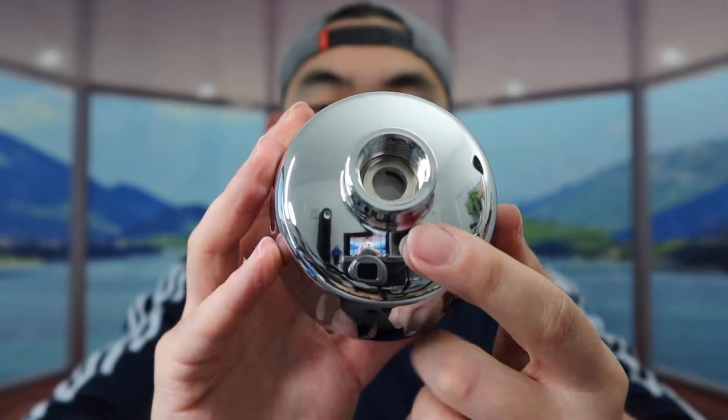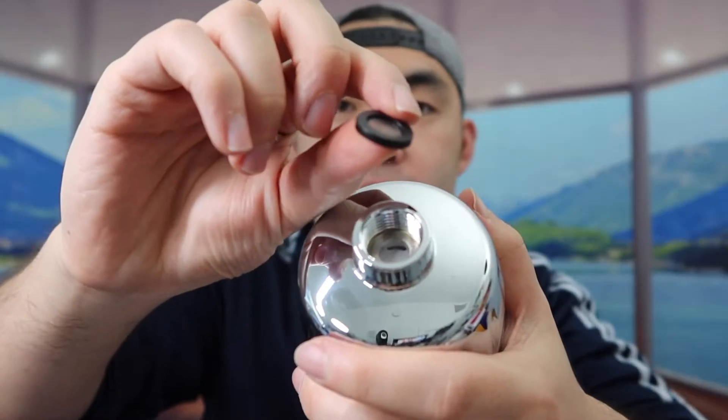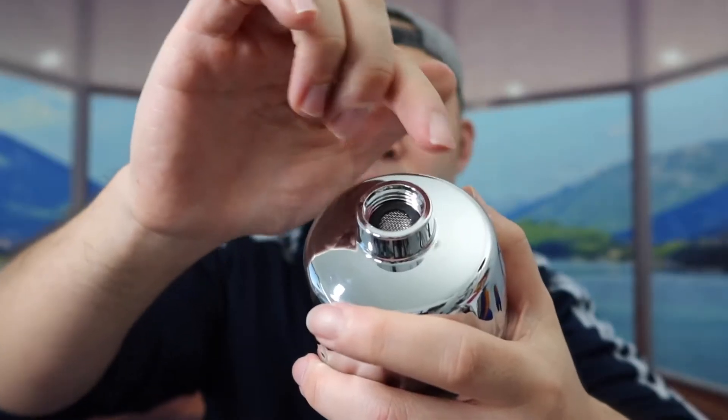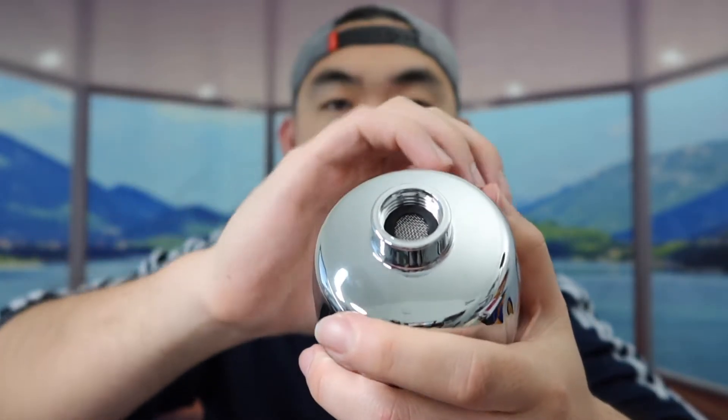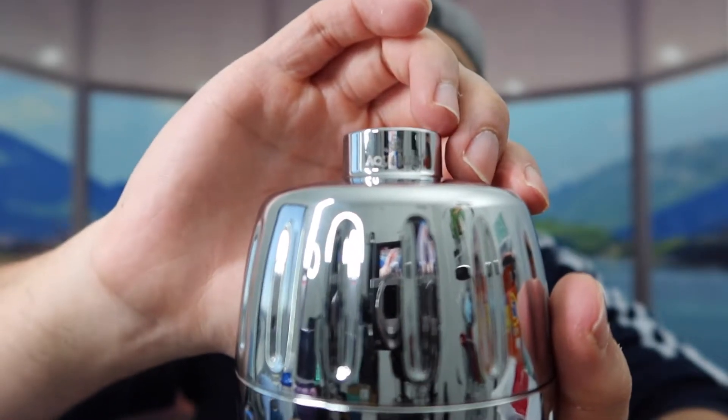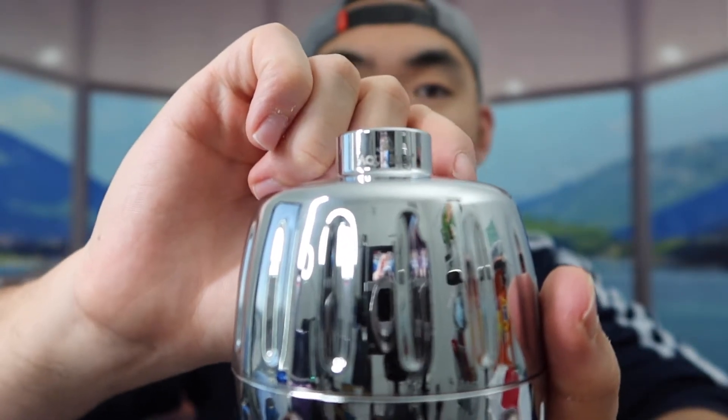Here's what the top part looks like and here is the bottom. In terms of the accessory we have, you guys can flip this on top just like this and you just want to screw this where the water will come out. If you guys look carefully on top, they do have the brand logo.